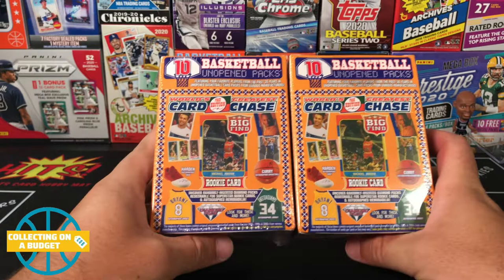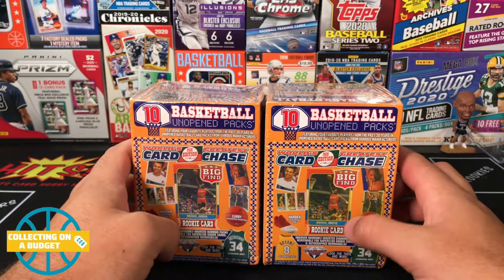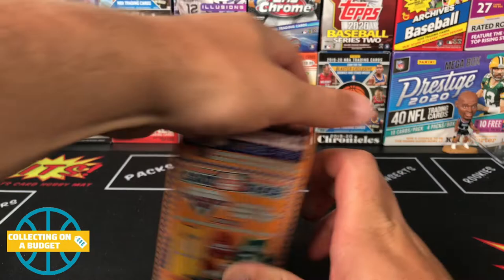These are obviously repack stuff. I'm a sucker for this — I know a lot of people just do not like it, but I like it, man. They're fun, you never know what you're gonna find. I really don't think there's gonna be any Prizm or anything like that, but you never know. If you guys don't mind hitting the like button and subscribing to the channel, I'd really appreciate that. I'm trying to mix in the fun card-opening stuff with sharing some advice on how to collect on a budget. Both of these are open now.